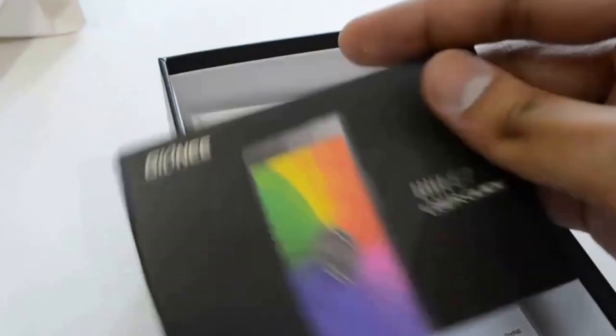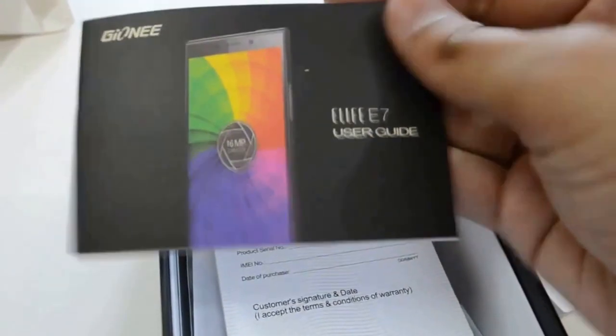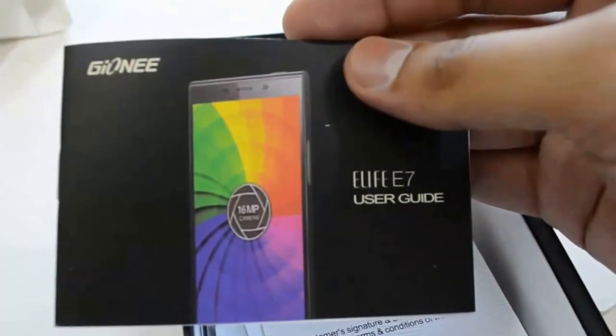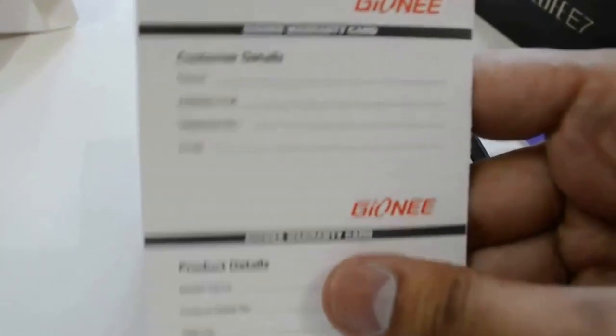And here is the eLife user guide. If you have any doubts you can just refer to this user guide. This is the Gionee warranty card — customer details, name, etc.